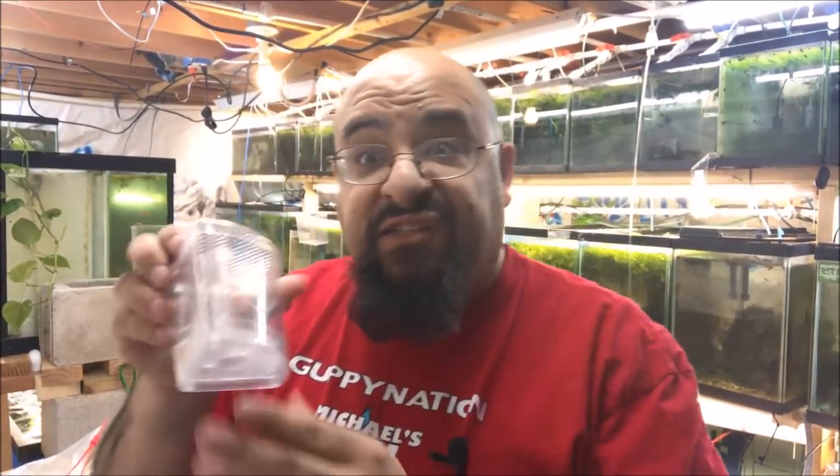Good morning fishy folks. Michael from Michael's Fishroom here. Don't forget to check out michaelsfishroom.com — new lower prices, some really cool guppies, and you could buy a t-shirt if you wanted. Today we're going to talk about box filters.